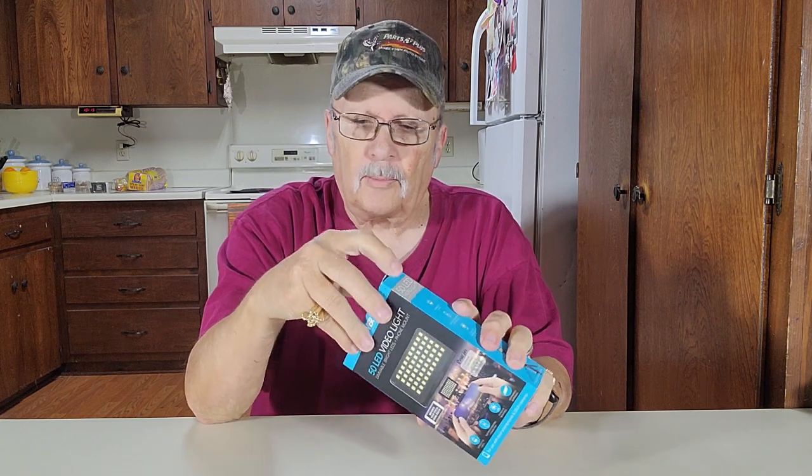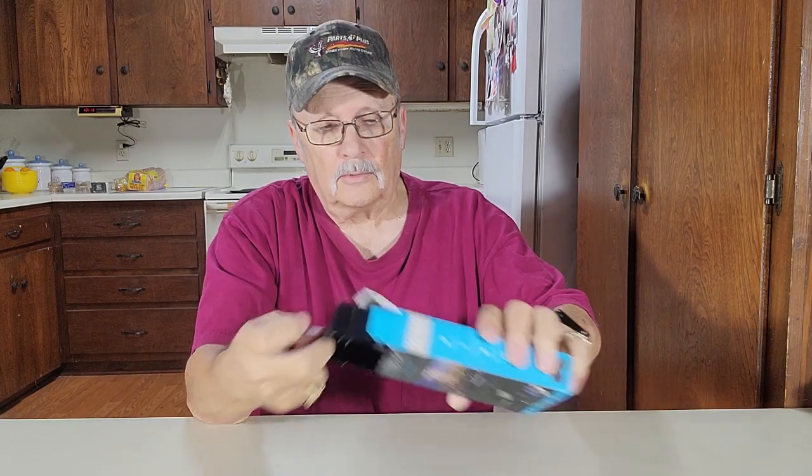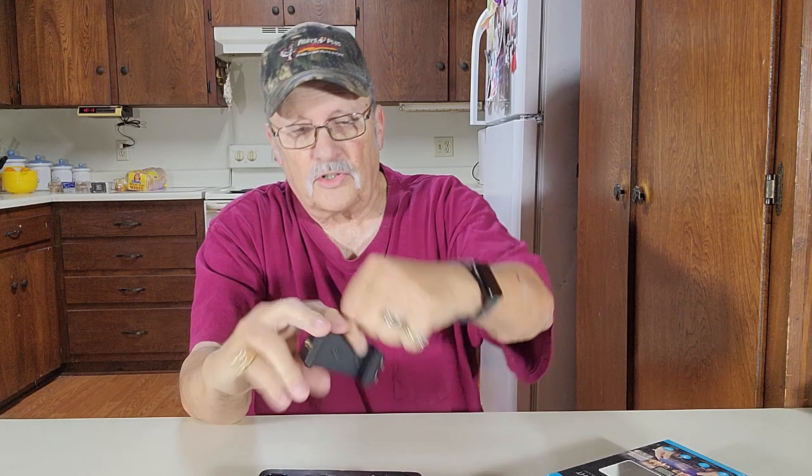Here's the light. This will work on a regular camera or a cell phone camera. It has a mount to go on your cell phone camera — I'll show you that. There's your mount; it's on the cell phone camera. The light fits right in there. There's your tripod if you need it.